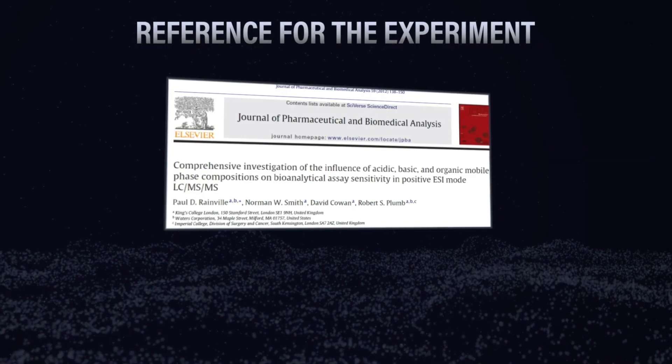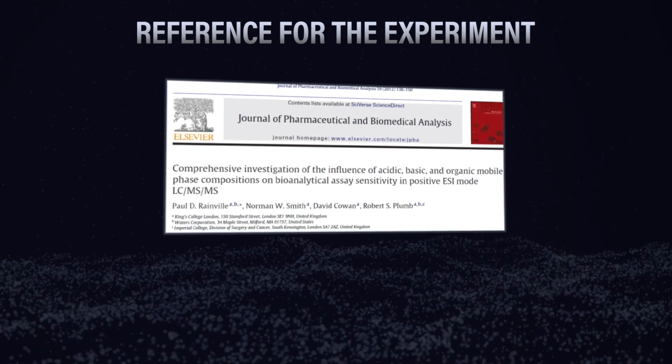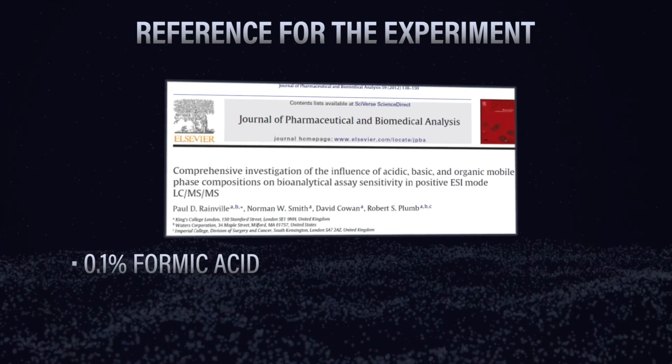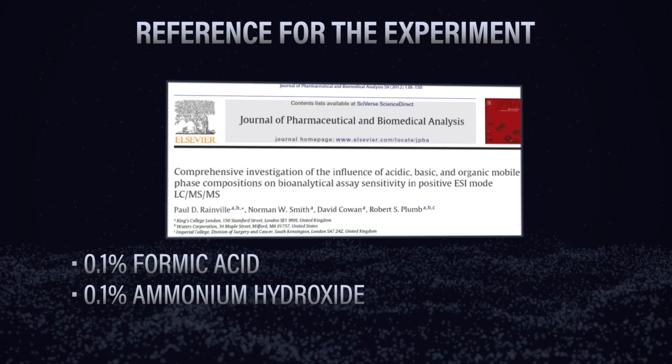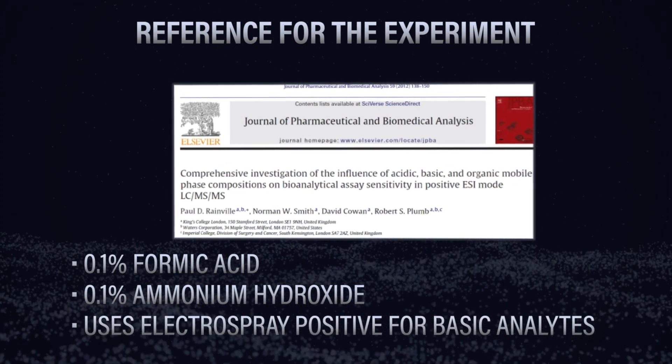There's a great paper we can reference that works along the same lines as what we're doing with this myth. It uses 0.1% formic acid and 0.1% ammonium hydroxide and looks at basic analytes using electrospray positive. That's a great reference to have.